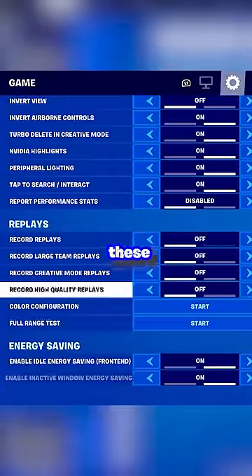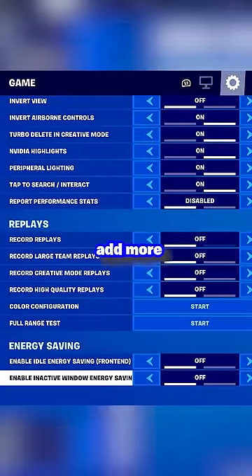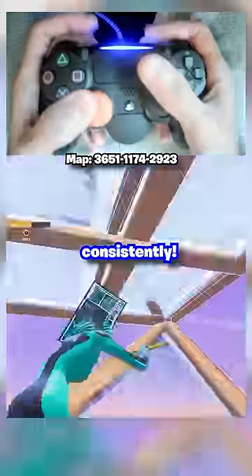Finally, make sure that you have all of these settings turned to off, since they add more delay and make it harder to edit consistently.